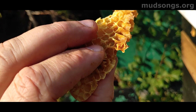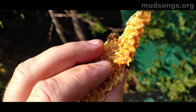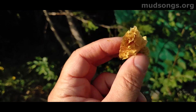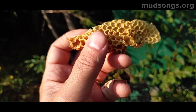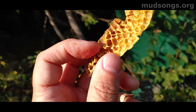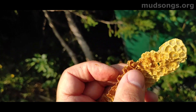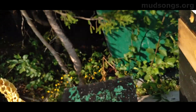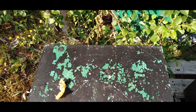When the bees come in after discovering some exciting nectar source — some big nectar source that they're all elated about — they get on that comb and start doing their little dance, beating their wings like crazy. That vibration goes through the comb and all the other bees notice it and come over to check it out. It's a part of how they communicate.